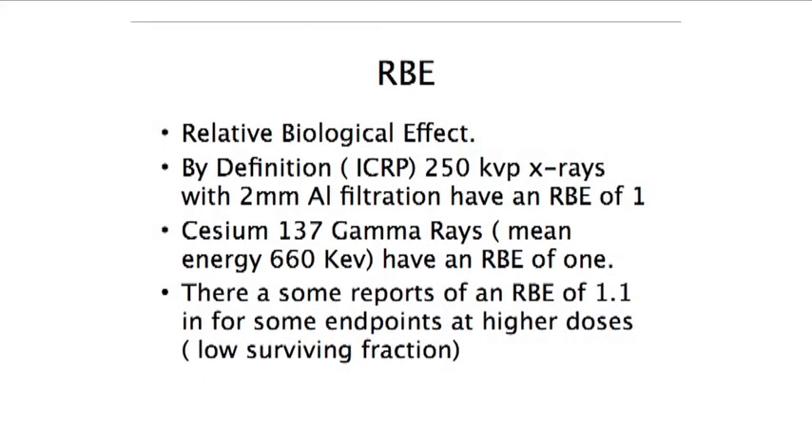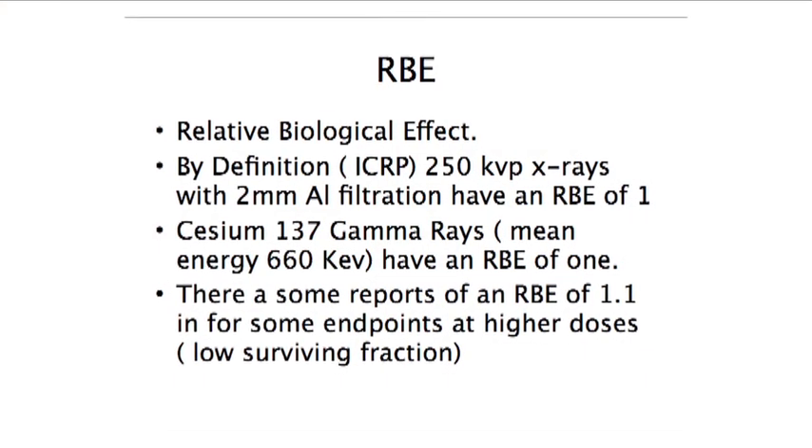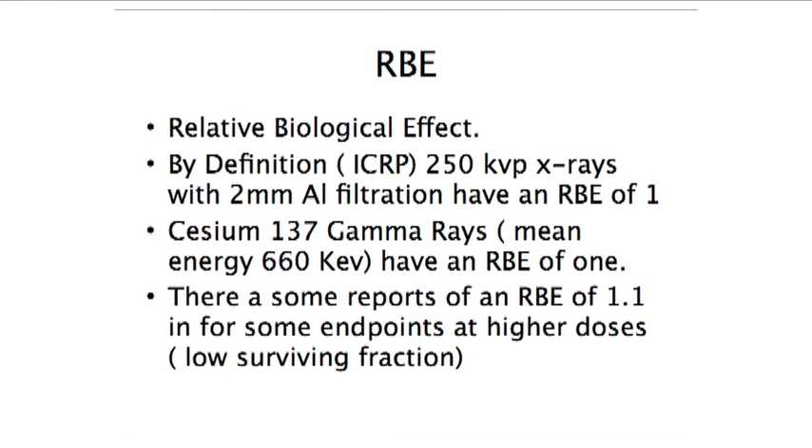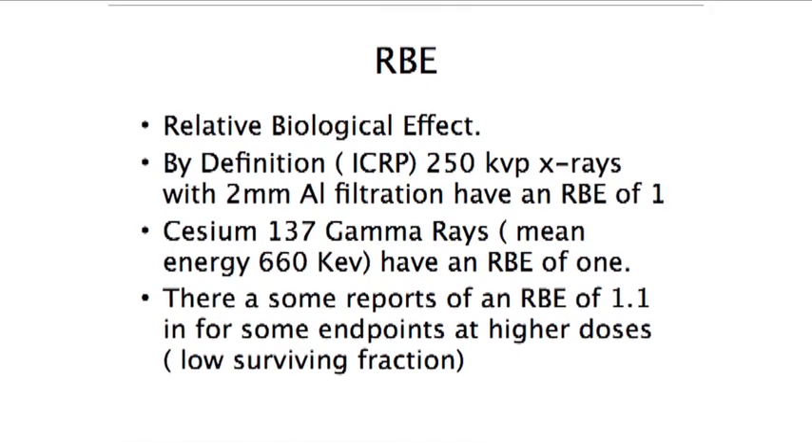Most of you have probably been using the cesium irradiator that is presently in the Norris Cancer Center, which has recently been decommissioned. That machine uses cesium-137 gamma rays. By definition, 250 kVp X-rays, which is the standard energy we are going to use on the new X-ray machine, has an RBE of 1.